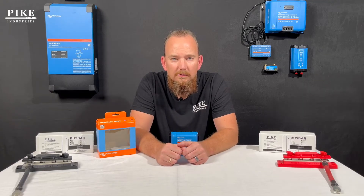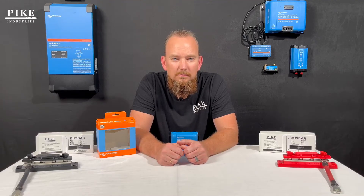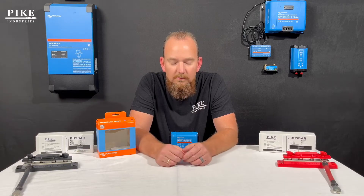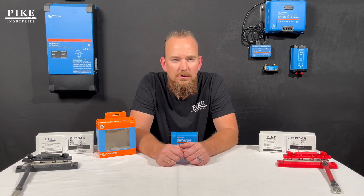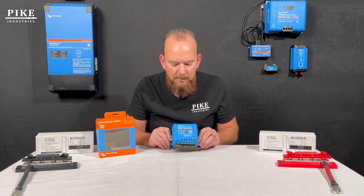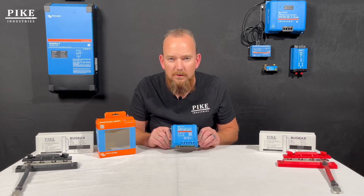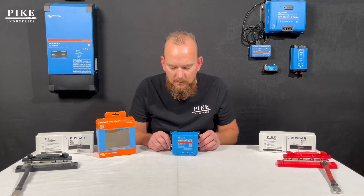Howdy, Trent with Pike Industries. Today I want to present to you the silver bullet troubleshooting technique for Victron Energy Bluetooth connectivity issues. Victron Energy makes a wide range of products ranging from charge controllers to inverters to batteries. The one I have in front of me today is an MPPT — it's a Smart Solar 100/20. You can connect to it with the Victron Connect app via Bluetooth and you can change settings on it.